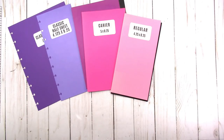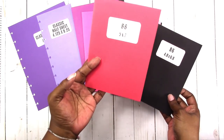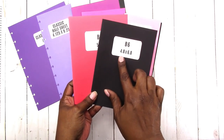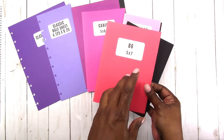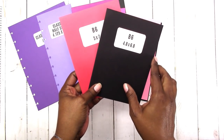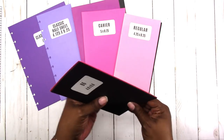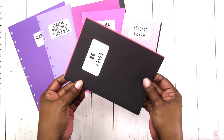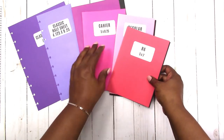Then we move on to the B6, which is a photo size — five by seven. This is the size in inches; the metric size converted to inches is 4.8 by 6.8. Five by seven would be easier for you to measure if you're using inches. The difference is very minimal. So that's B6, and we're getting smaller and smaller.